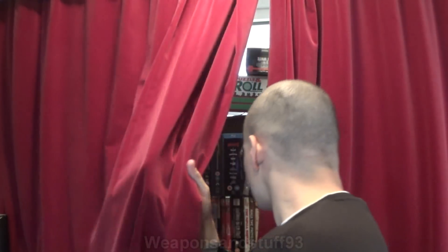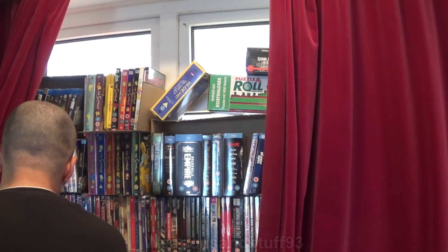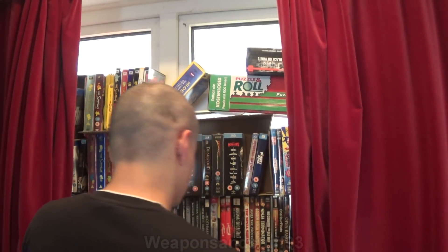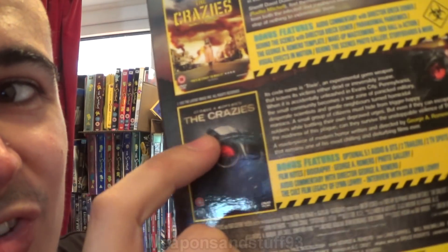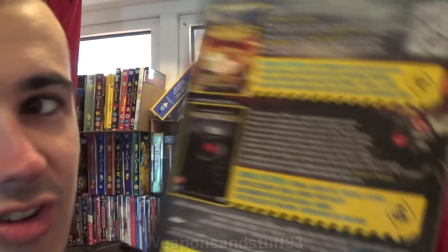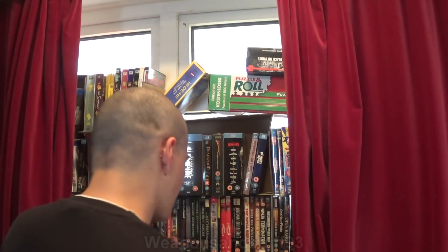I can demonstrate this with my DVD of The Crazies — the original Romero one. On the publicity shots you can see it's an S10 as well. You can see that the chemical hood is under the mask, as the straps are going over the chemical hood. This is done loads and loads of times, but in reality that will break the seal of the mask. There's also the same thing on the C3 version.